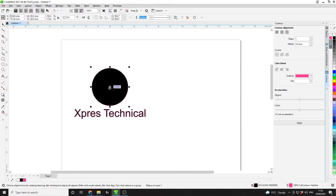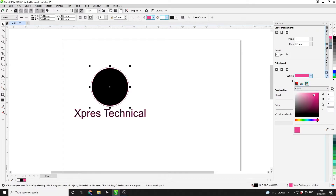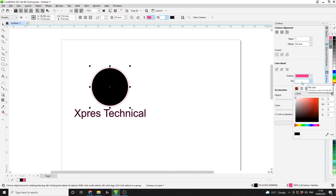Once you have the contour tool open, select the piece of artwork you want to begin working on and then set up the contour alignment on the right hand side. Firstly we need to set the correct outline and fill colour. Fill colour is not that important but the outline colour is. To select the correct outline colour, use the colour eyedropper tool and select the cut contour palette from your palettes on the right hand side of CorelDraw. This will set cut contour as your default outline colour. You can then change fill to whatever colour you like.